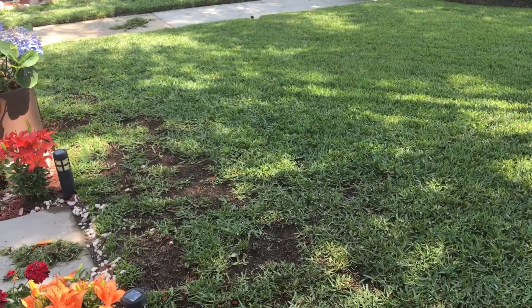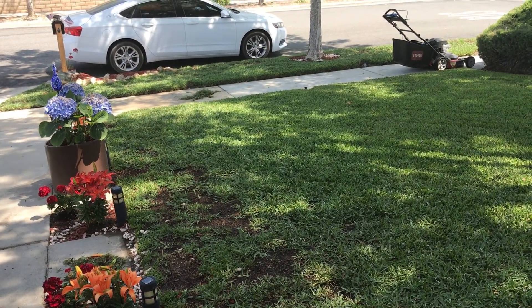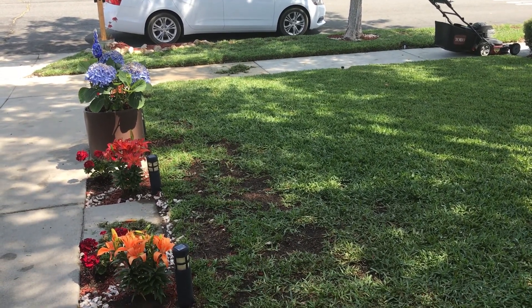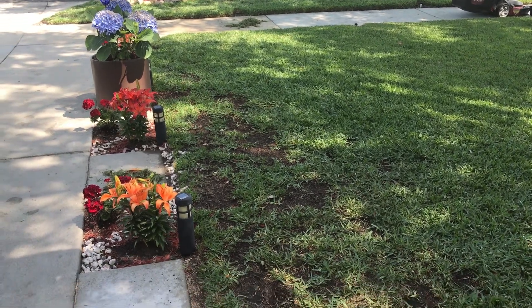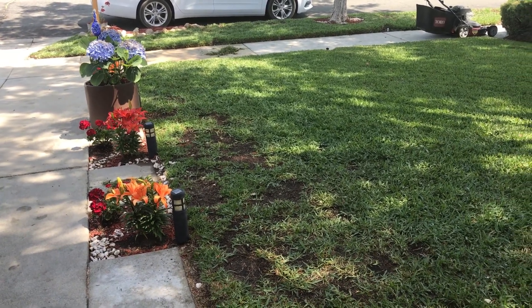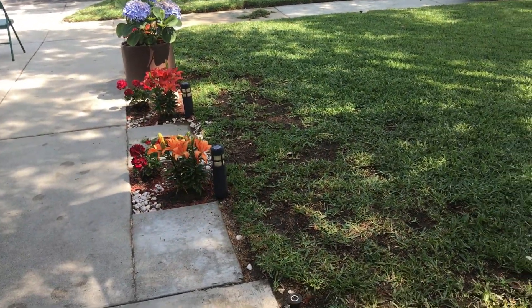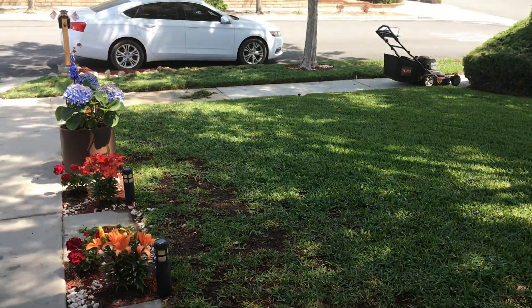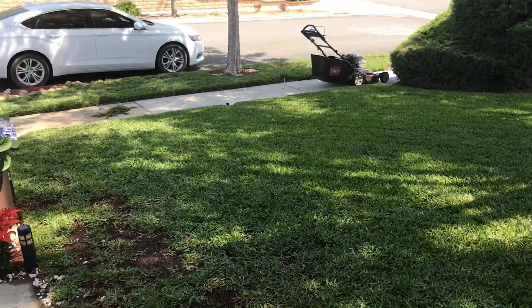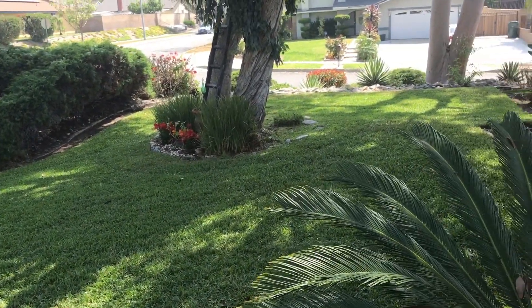Last time I did an update, I threw down Scott's Turf Lawn Food and some Milorganite — that was back on May 4th, 2020. So from May 4th to May 10th, six days later, the grass has really started to chub up and green up all over.